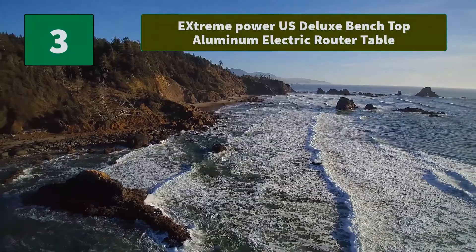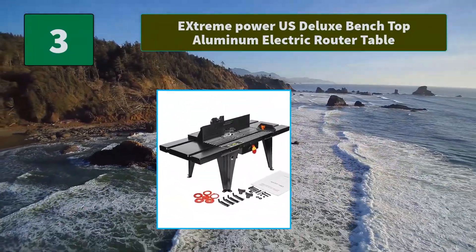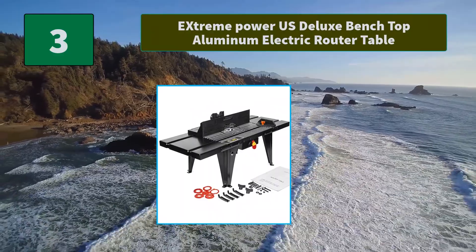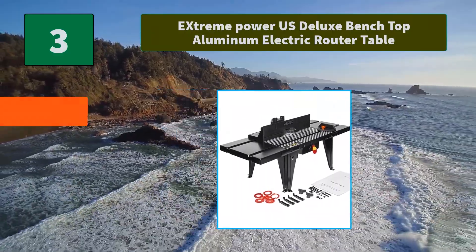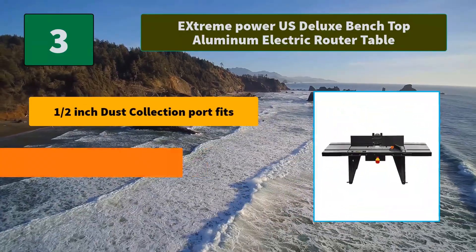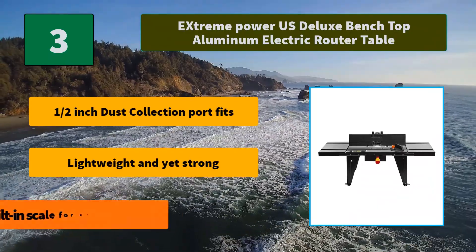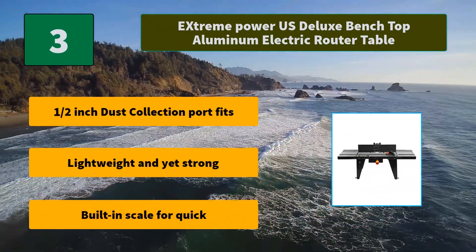Number 3: Xtreme's Power US Deluxe Benchtop Aluminum Electric Router Table. Whether you are outfitting your home garage or designing a workshop for your full-time business, this table is a solid choice. Main features include a half-inch dust collection port, a lightweight yet strong build, and a built-in scale for quick adjustments.